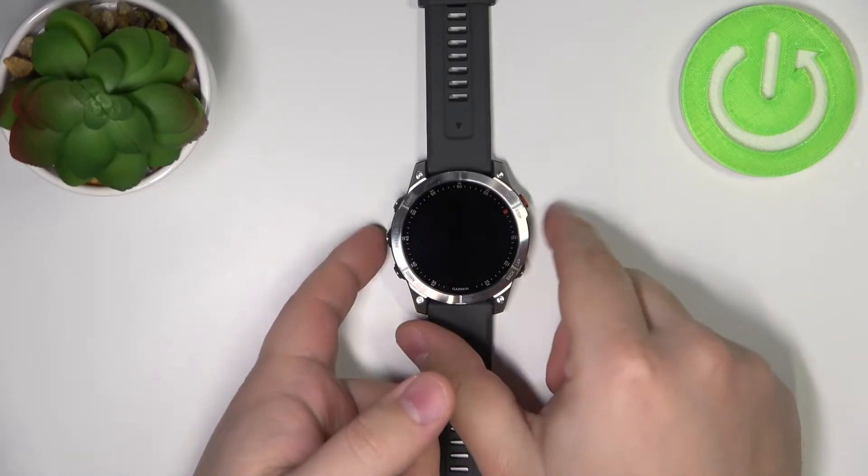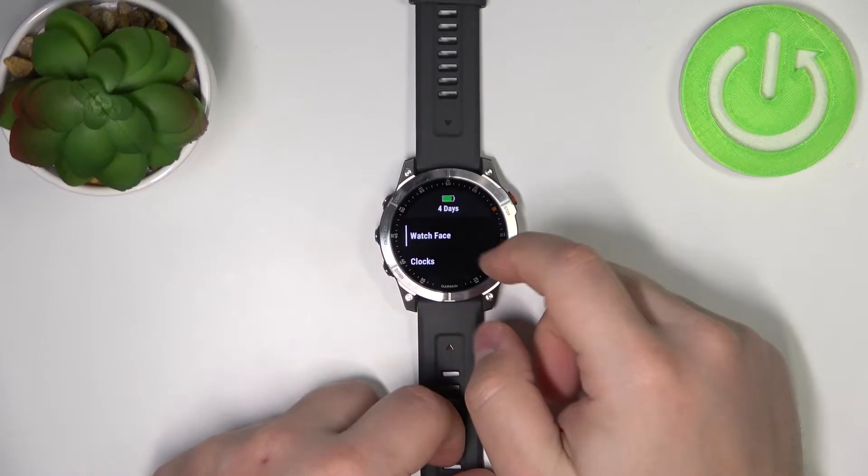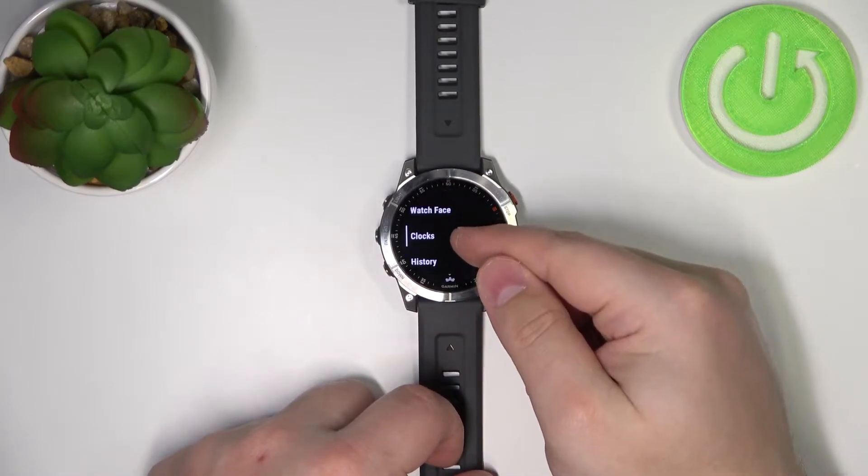First, we need to press and hold the up/menu button to open the menu. Once you open the menu, scroll down and select the clocks option.